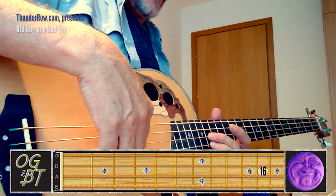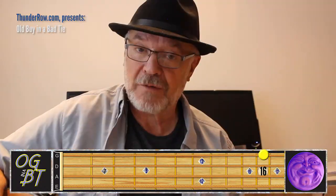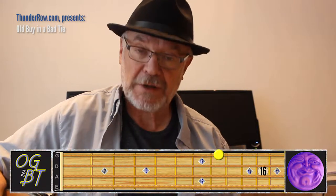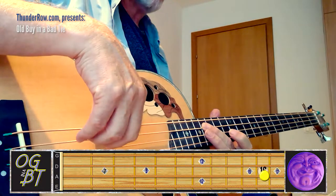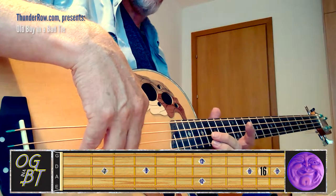That's just a simple walk-down. You're going to end up on the 16th fret of the G string, walk down to the 15th, then to the 13th, then skip a string down to the D and go to the 16th fret on the D string. Watch what I'm doing on the fretboard. So that whole part is...